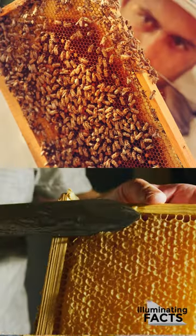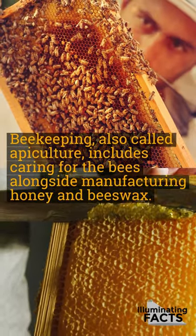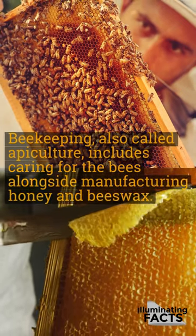An Introduction to Beekeeping. Beekeeping, also called apiculture, includes caring for the bees alongside manufacturing honey and beeswax.